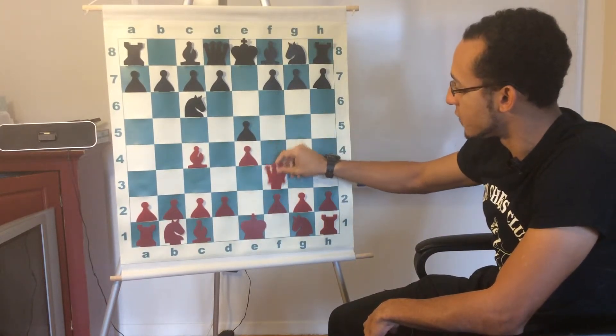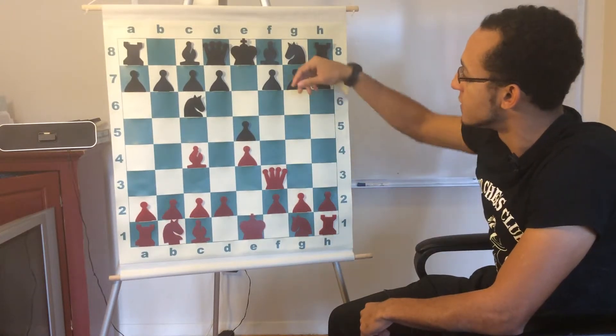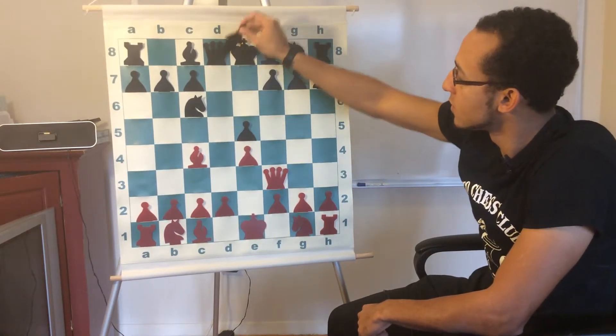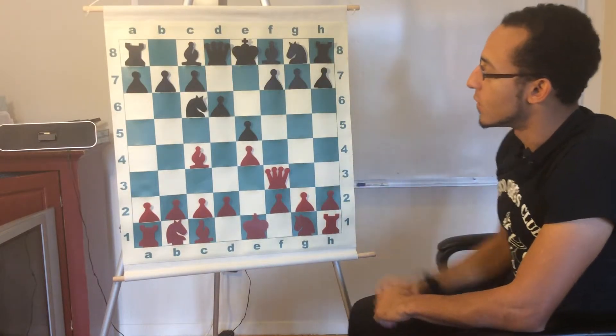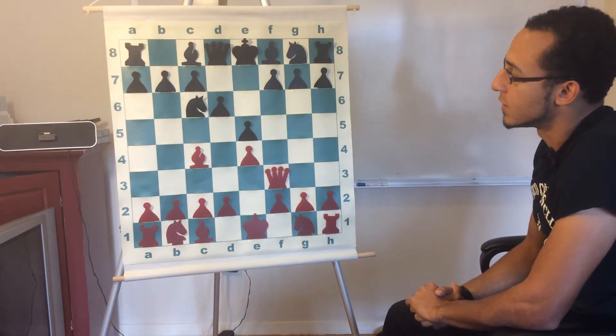White then responds with queen f3. If you pause the video — let's say after d6, a developing move which opens up the bishop — what can white do from this position to create checkmate?